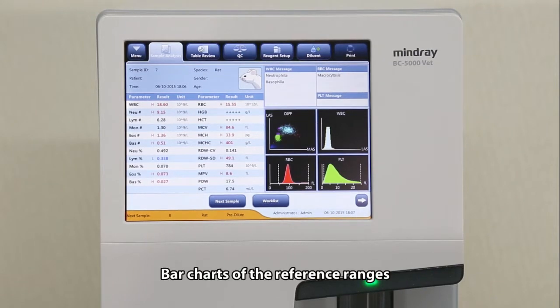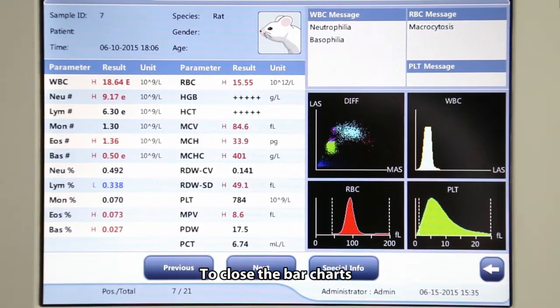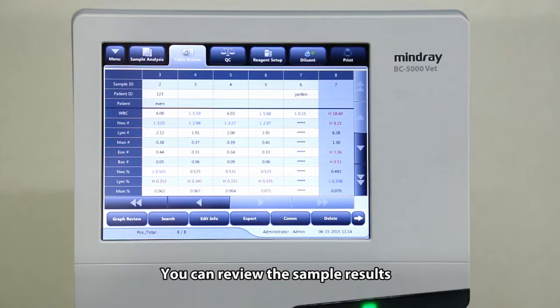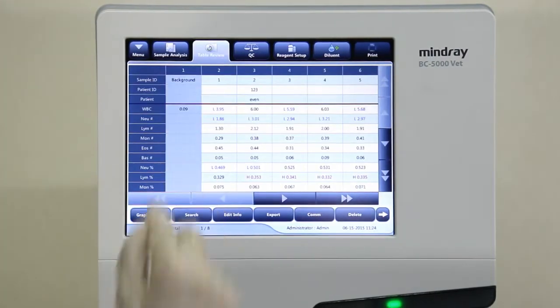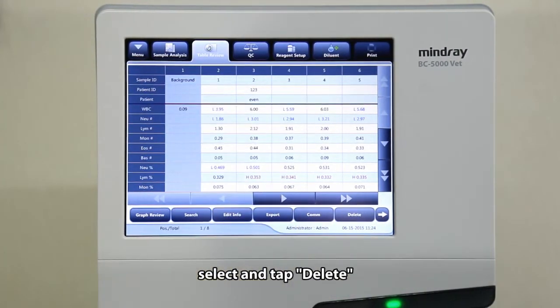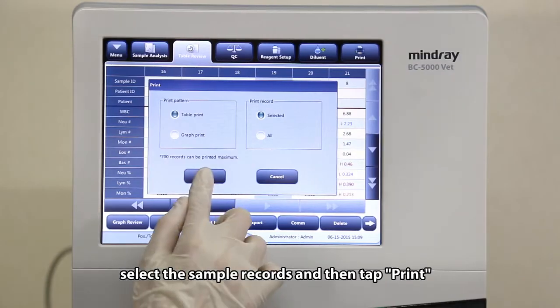Bar charts of the reference ranges can be shown by tapping the parameters. To close the bar charts, tap the parameters again. You can review the sample results either in tables by tapping table review or in graphs by tapping graph review. For unwanted sample results, select and tap delete. To print, select the sample records and then tap print.